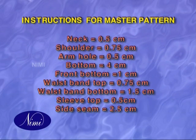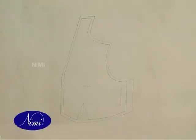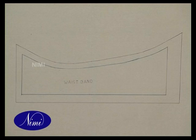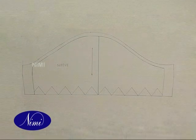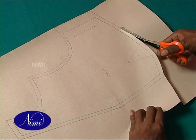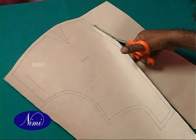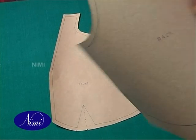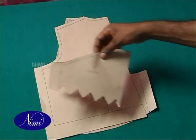Instructions for master pattern. Add the given allowances to the paper pattern components for seam allowance and turnings. Cut the excess brown sheet through the cutting line to get the master pattern of high neck blouse. Name the cut pattern components for future reference.